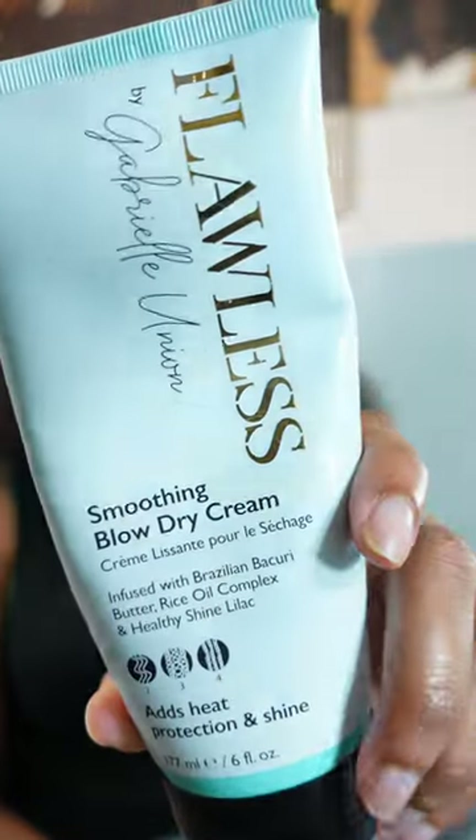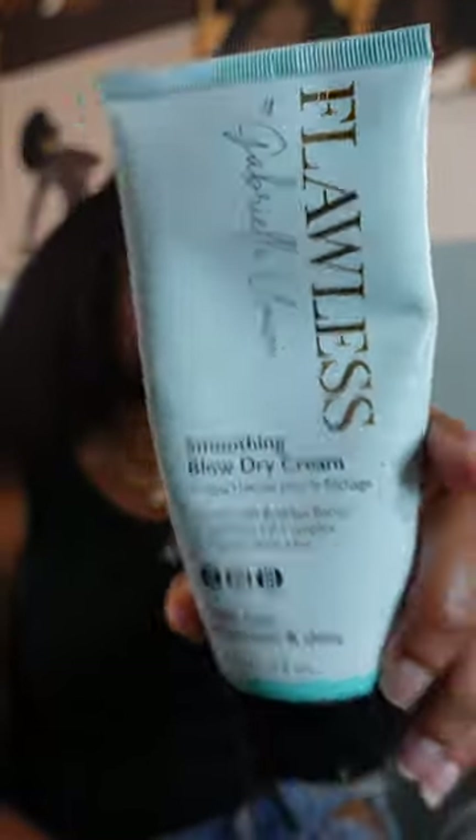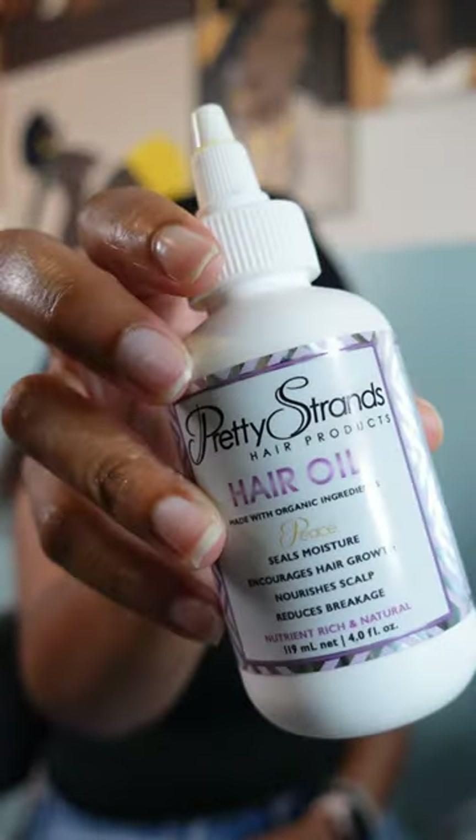I went in with the Flawless by Gabrielle Union smoothing blow dry cream. It's really nice, I do like it — it definitely helps with smoothing out the hair. Then I seal everything up using the Pretty Strands hair oil. I've been using Pretty Strands products for like two or three years now, and the hair oil has always been my fave.